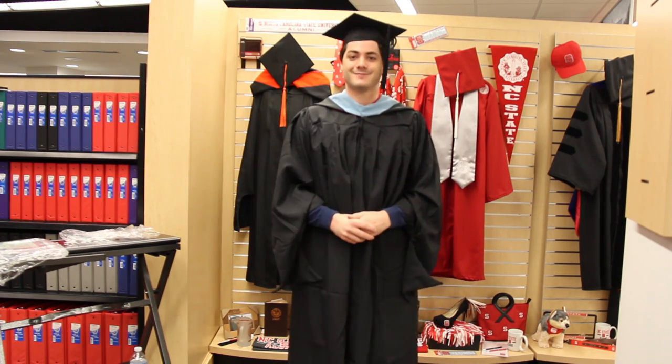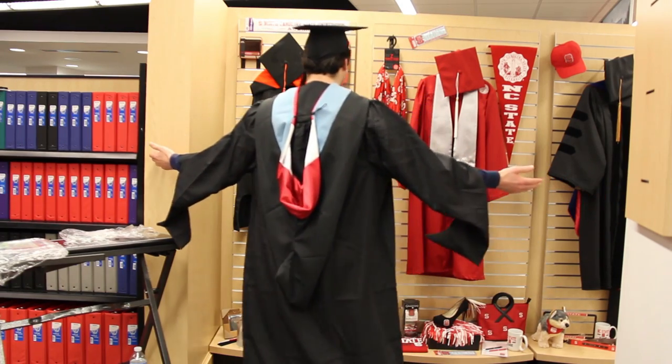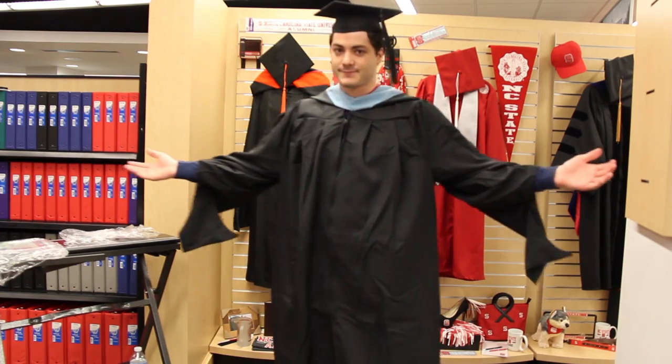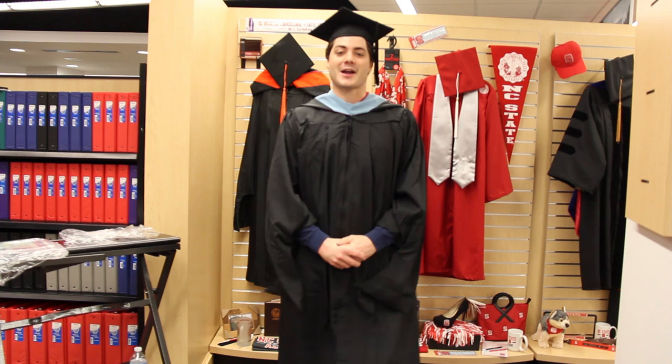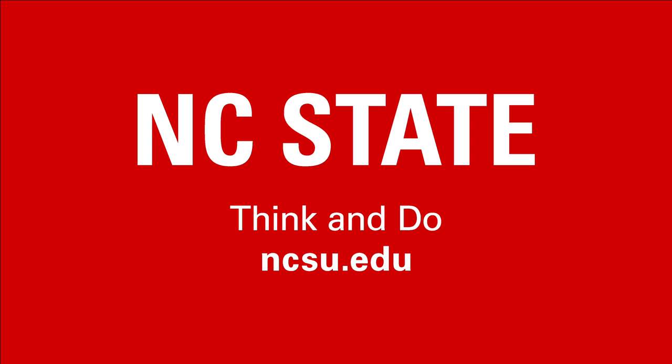And there you go — you're ready for graduation. Here's the final product. From the Graduate School, congratulations!